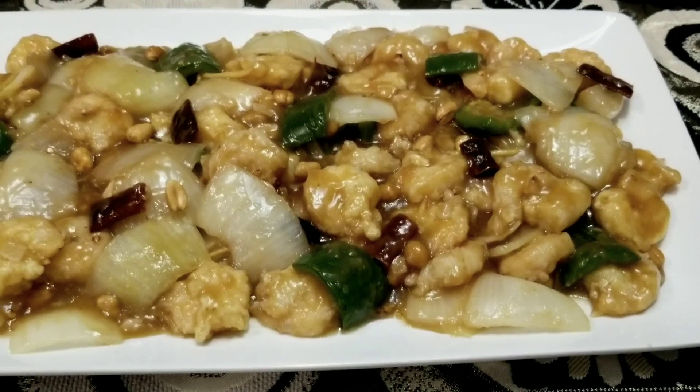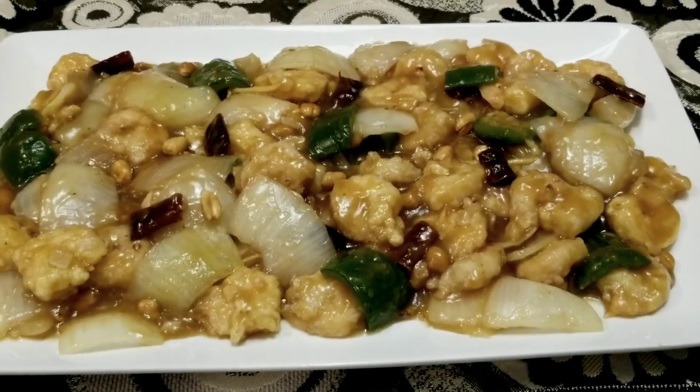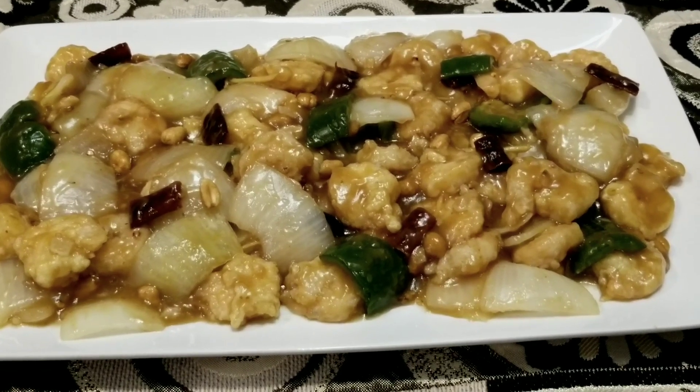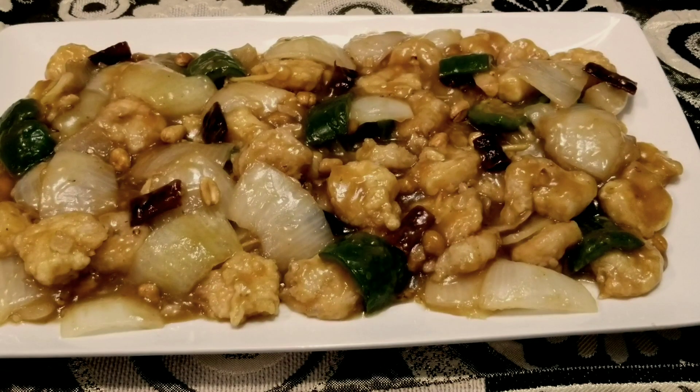Kung pao shrimp is ready to be served! Hope you all enjoyed watching today's video. Please like, subscribe, and share. I'll see you back soon with a new recipe. Till then, take care, bye!